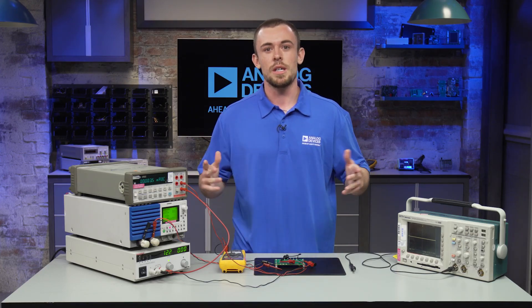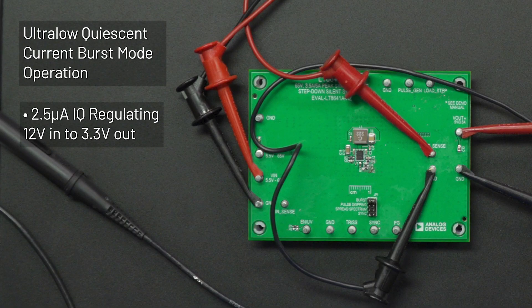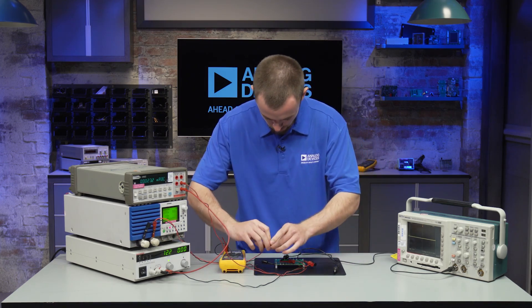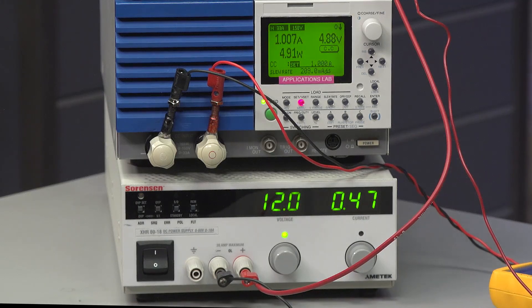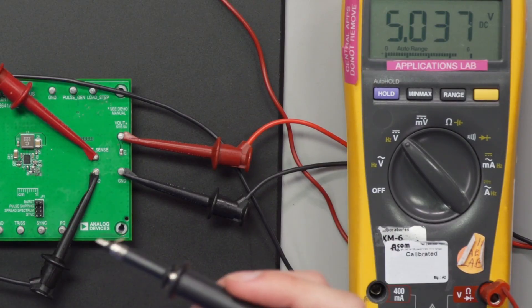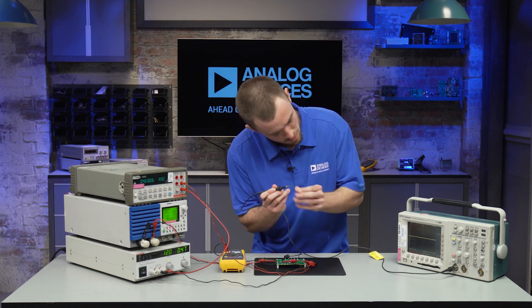The next thing I want to show you is the very low output ripple that this part is rated for, which should be less than 10 millivolts peak to peak when we look at it here. So let's reconnect our load and put that back at one amp. We're back to 5 volts out, 12 volts in. I've removed the tip from this probe here and attached a ground spring to reduce the ground loop to get a more accurate measurement without interference. So we're going to put this across the output capacitor.